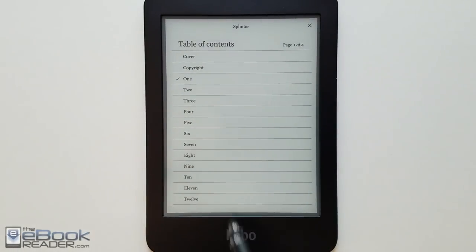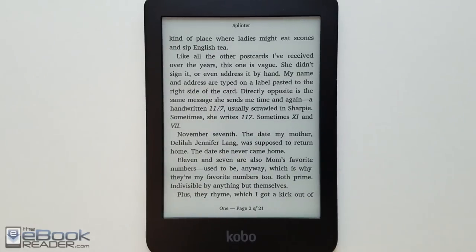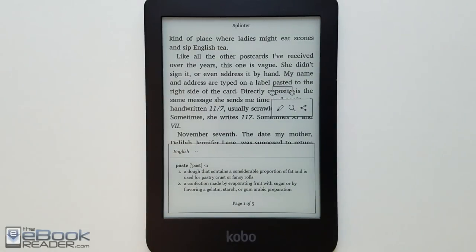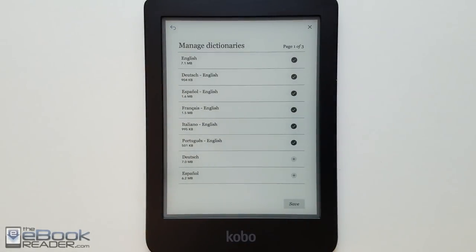You've got a table of contents to navigate your book, and you can jump by page numbers. Holding down on a word pops up the dictionary entry. You've got different dictionaries with Kobo and can load additional ones through the settings menu. You've got sharing and annotation options — highlighting and notes. The dictionary text is pretty small, so if you have poor eyesight it might be hard to read, but there's a large print mode option in the settings under beta that gives larger text for menus and the dictionary. You can also install additional translation dictionaries.